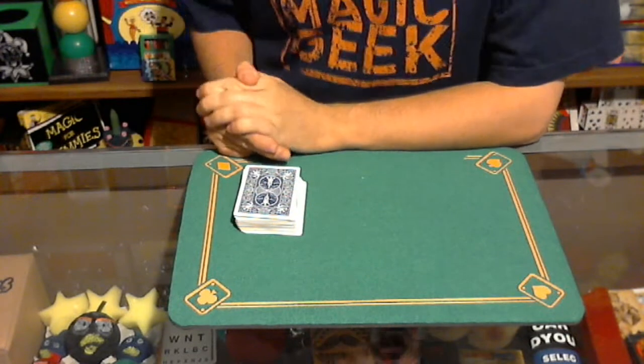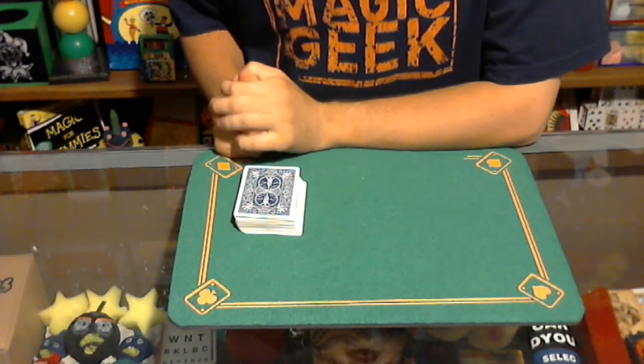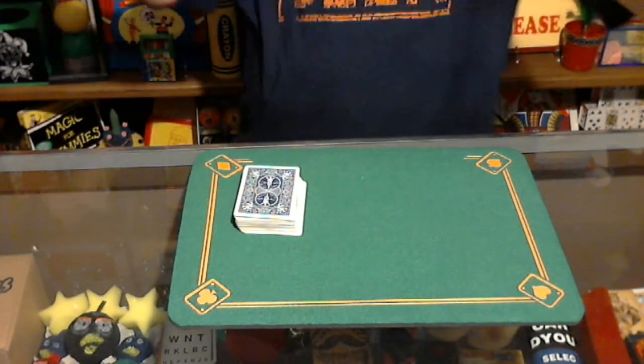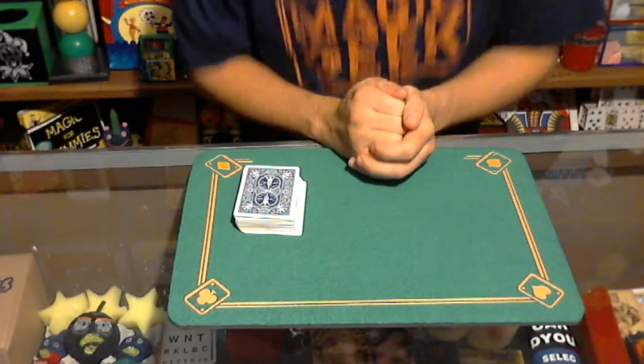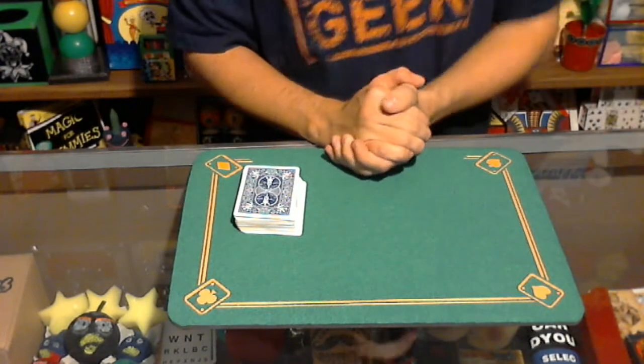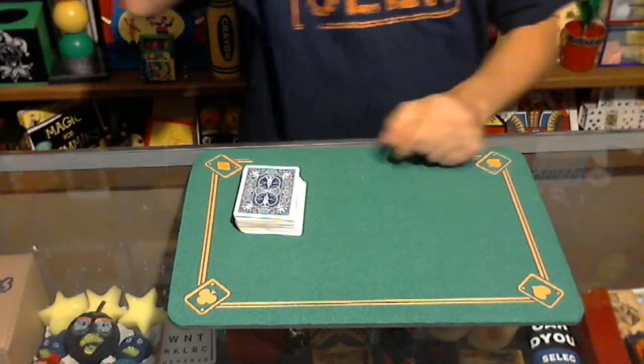Alright everybody, welcome back to Bob's Magic Emporium. Very special day today in the 365-day magic challenge — it's Day 265. We are 100 days away from completing this magic challenge. Thank you guys so much for going on this wonderful ride with me over the past 265 days. We still have much more to go though.